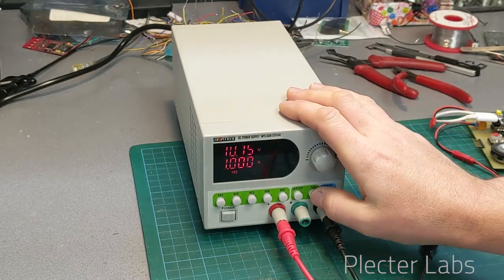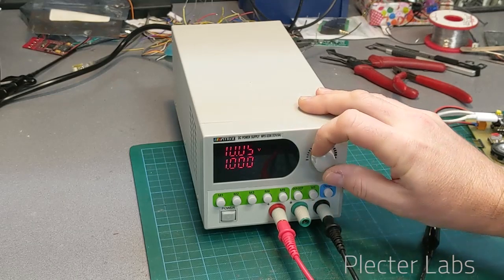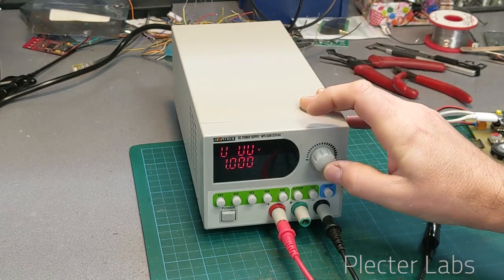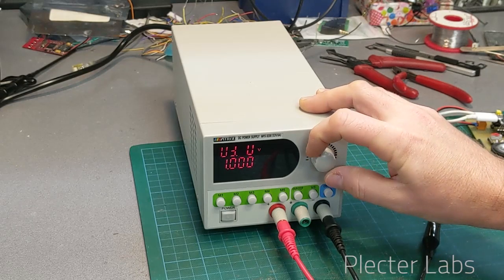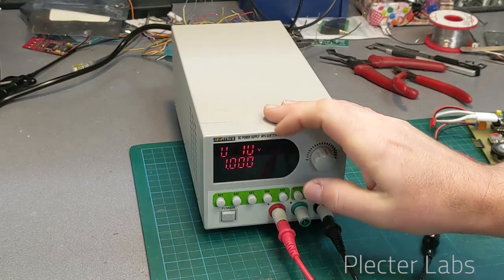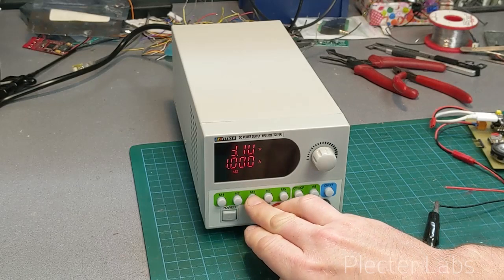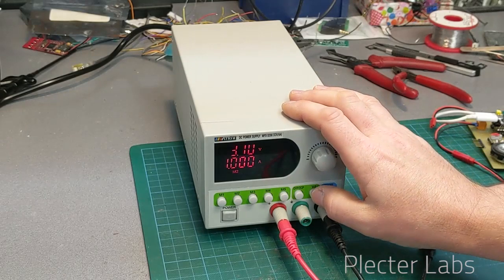What we can do now is set just what we discussed: turn that back to 0, switch to 3.7 volts — that's what we want — and memorize this as M2. Now we move to M3, or we can go back to this one and edit it.